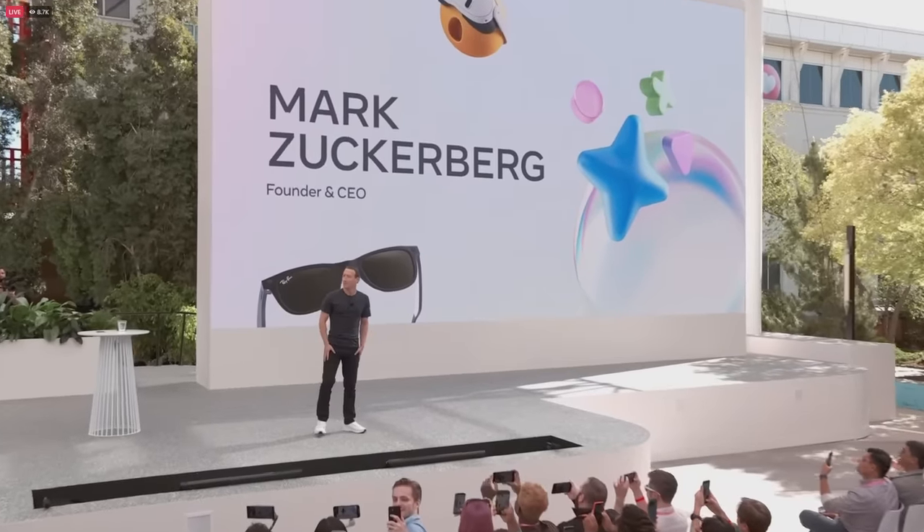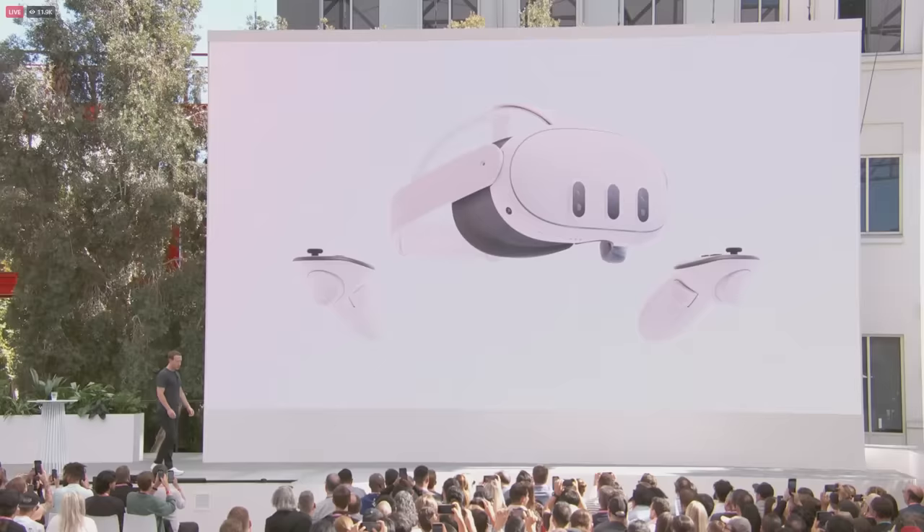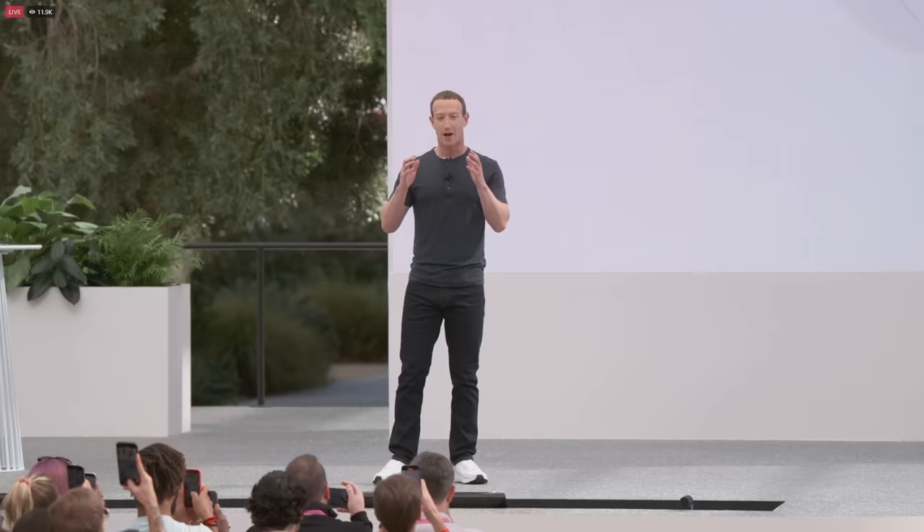Hey everyone! Welcome to Connect! We are incredibly proud to introduce Quest 3, the first mainstream mixed reality headset. Quest 3 is the most powerful headset that we have ever shipped, and it allows you to blend the physical and digital worlds together.